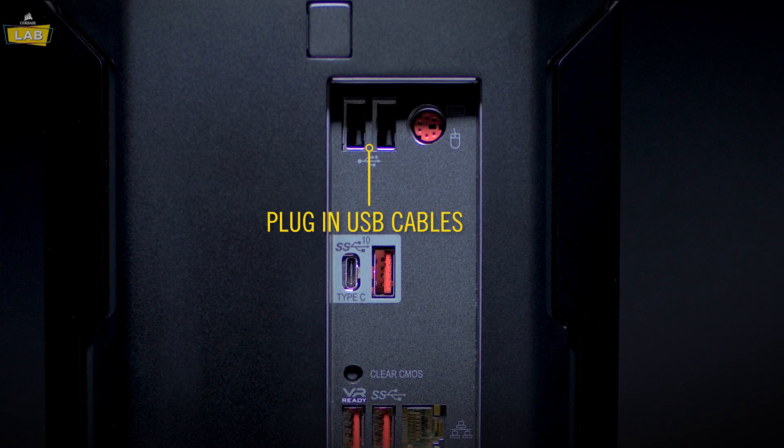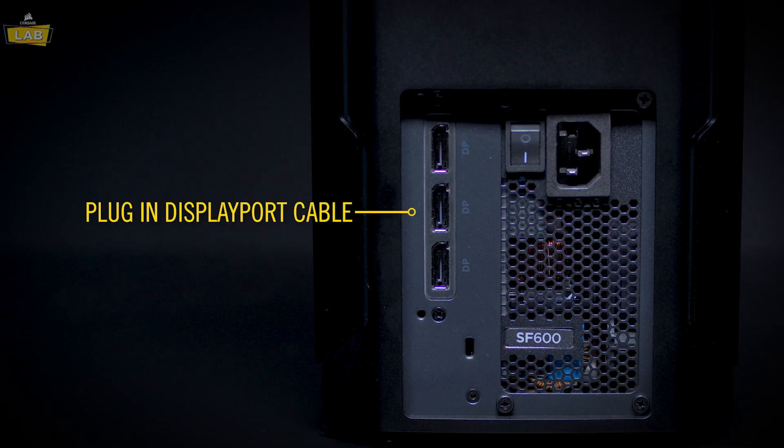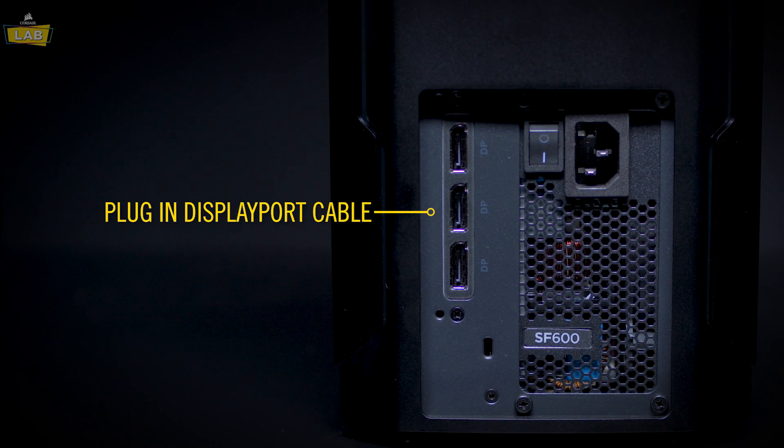Plug your keyboard and mouse USB cables into the USB ports on the back of your PC. If your monitor uses a DisplayPort cable, plug it into one of the DisplayPort ports. Make sure to use a certified DisplayPort cable to ensure quality.